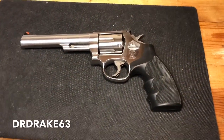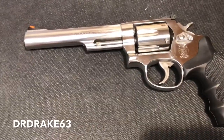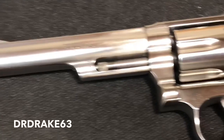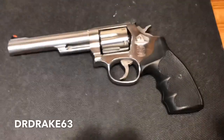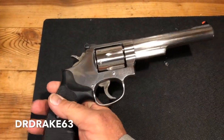Hey guys, this is Dr. Drake 63, and today we're going to take a look at this Model 66-5, which is approximately a 19-year-old firearm at this point. It is what we call the no-lock version.